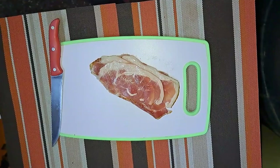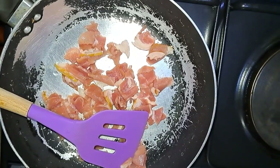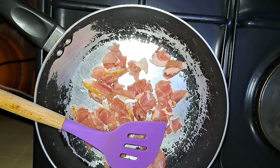As my potatoes cook, I will chop my bacon into tiny bits and then fry it. I have already added the bacon into my pan, put it into small bits, and I'm going to fry it until it's crispy.